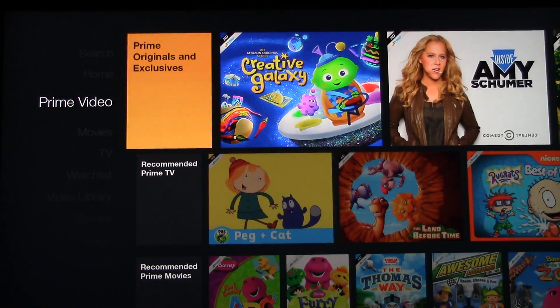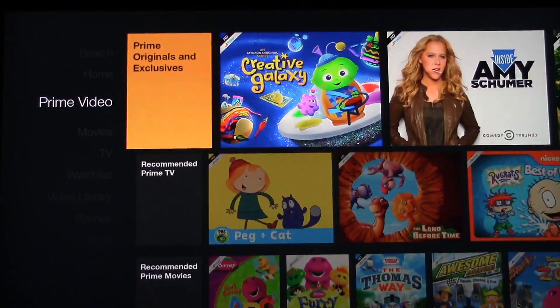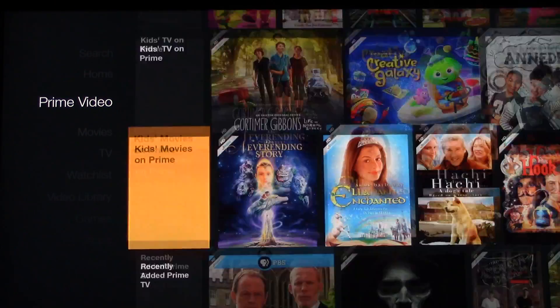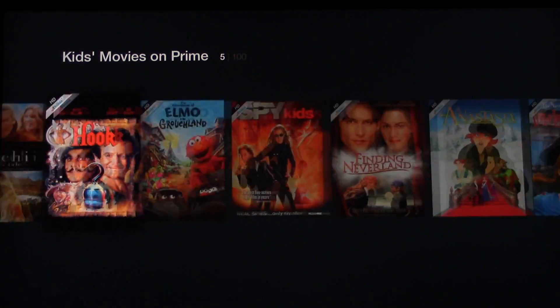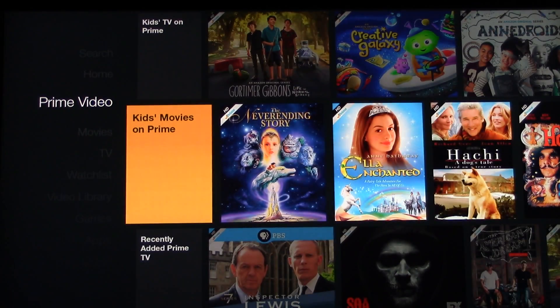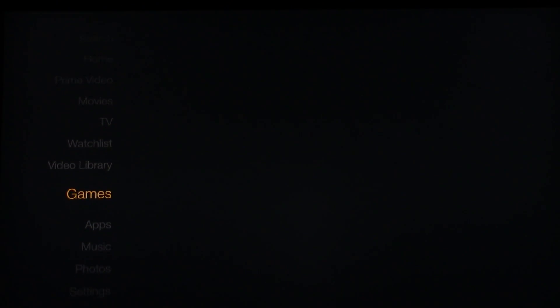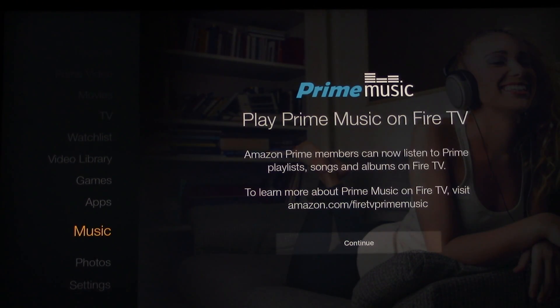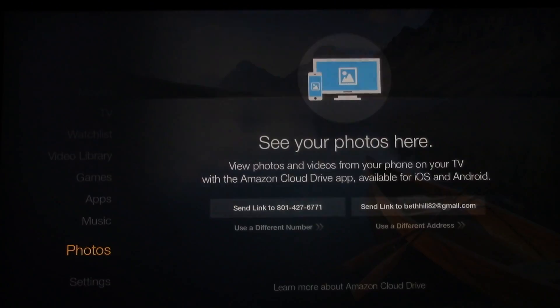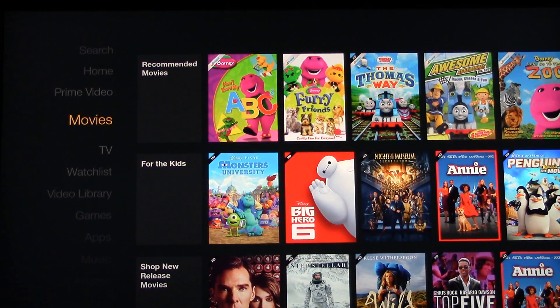It's not so great for movies if you like to watch a lot of movies because they're not going to have that many selections, but on kids shows they seem to have tons. So if you got kids it's worth it. If you don't have kids and you're getting it for the movies, I don't know. Sometimes I listen to Pandora, so you can download that kind of stuff.